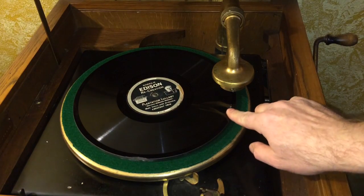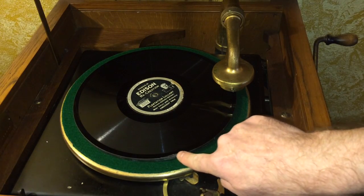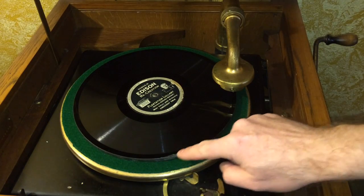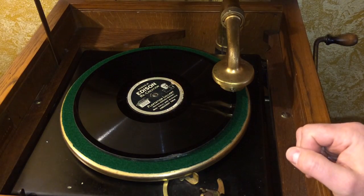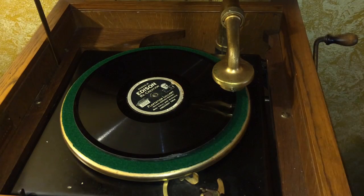Some records you'll find may have some damage. For instance, on this one there's a little chip out of the side. It's okay to play that record as long as the chip isn't where the light part — the recorded area — starts. The chip is not going to affect the playback of this record.